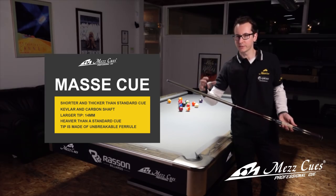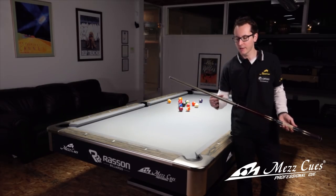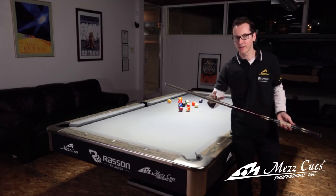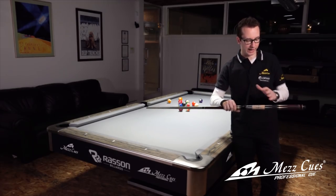Whatever you can do with a Massé cue, you can pretty much do with a plain cue as well. The problem is you're going to break a plain cue, whereas a Massé cue will be really solid. On top of that, the weight is going to help you tremendously to get the power translated.